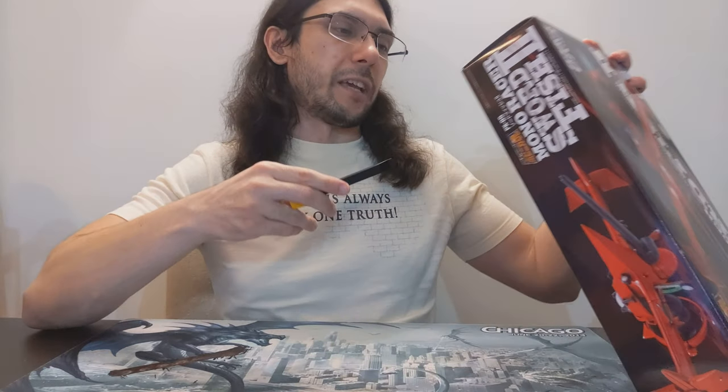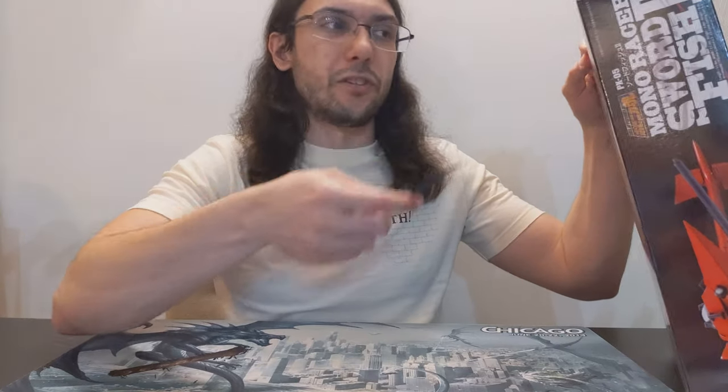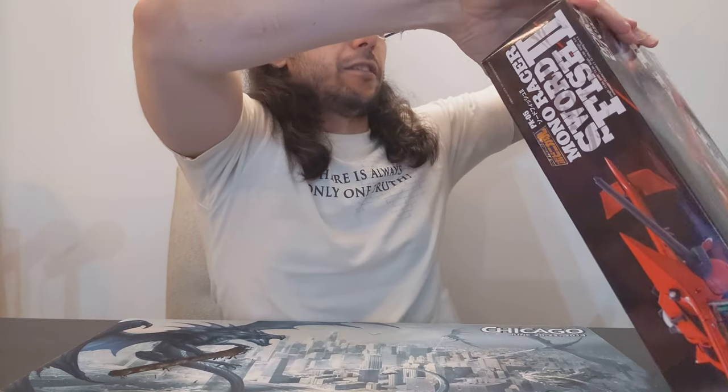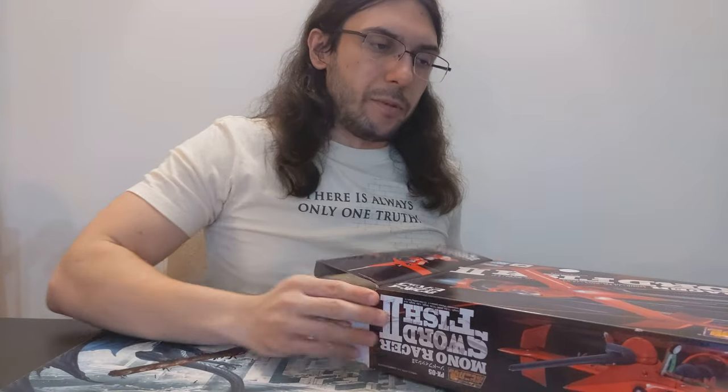I'm not quite sure what to expect from this line since it's the first one I'm opening, but it looks like it might be cool. Another interesting thing about the Popynica line is that the Soul of Chogokin GX100 has these little miniature figures stored inside the bigger figure, and Bandai is actually branding those little figures as Popynica figures. So that's a cool shout-out to the history of Chogokin in the GX100. Alright, let's actually get to the figure, which is I'm sure what everybody wants to see.